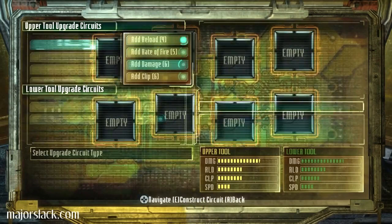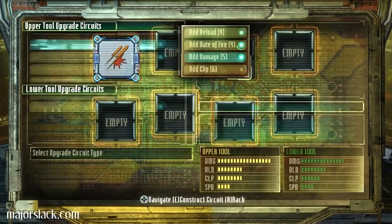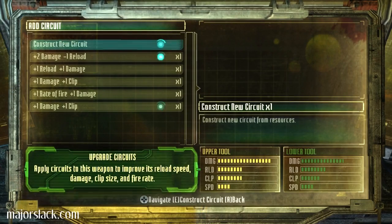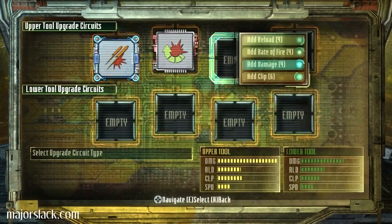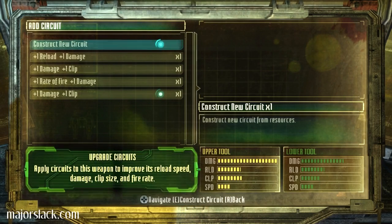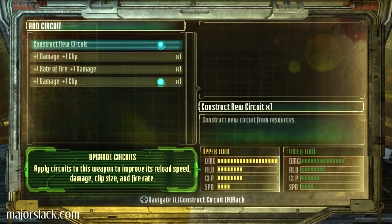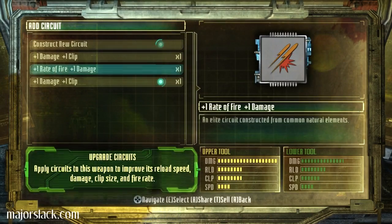First thing I want is damage. Plus two to damage and one to ready to fire — definitely that one. Plus two to damage and minus one to reload. I can deal with that. More damage. I got two of these, plus one to damage — plus one to damage, plus one to reload. That'll cancel out the negative effects of the other one. Plus one to rate of fire and plus one to damage. That'll do just fine.